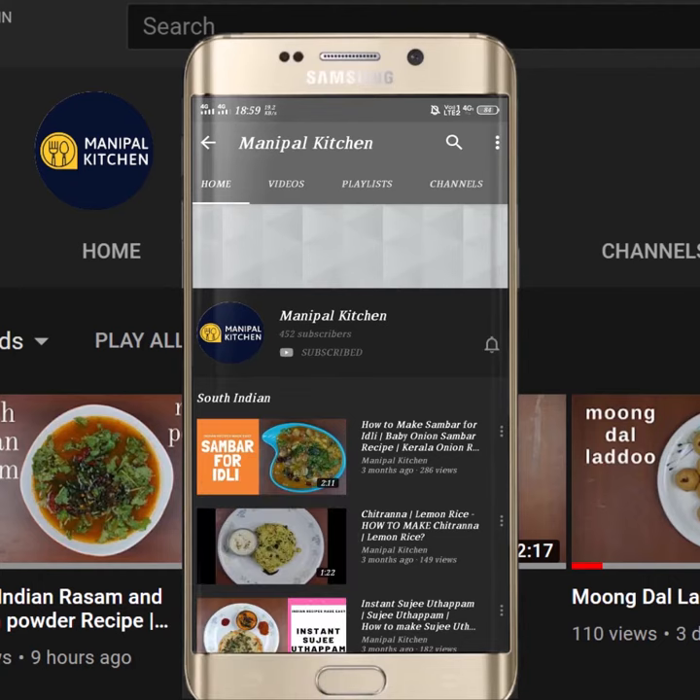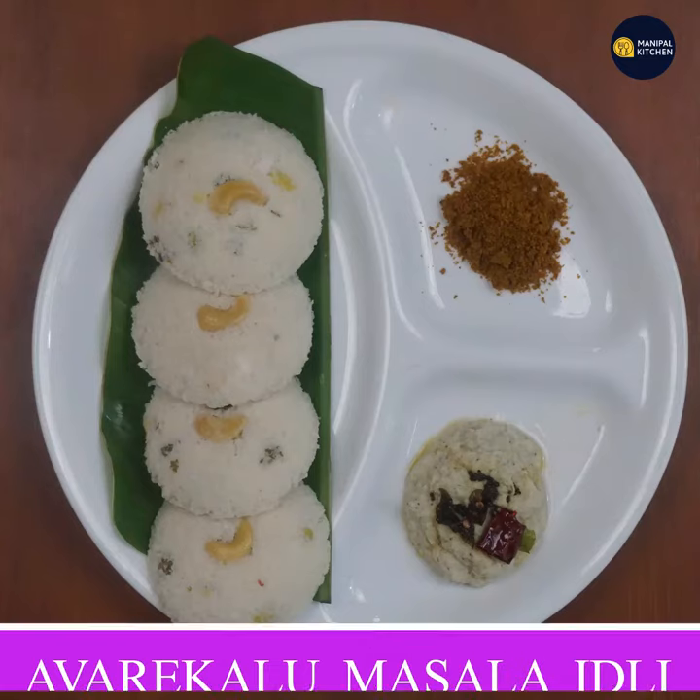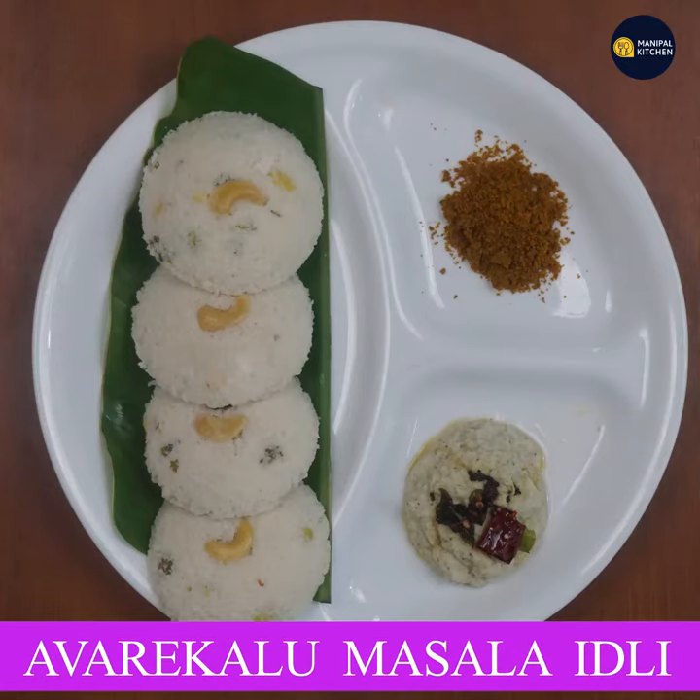Subscribe now and press the bell icon, never miss an update. Welcome to Nepal Kitchen Raakari.